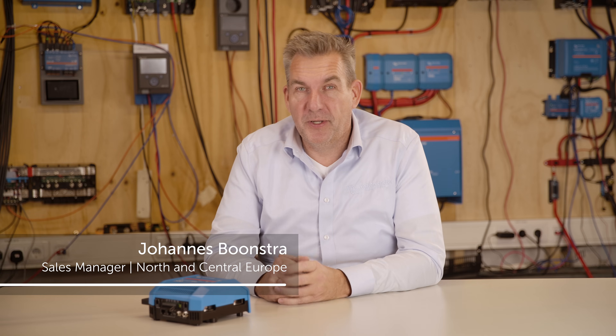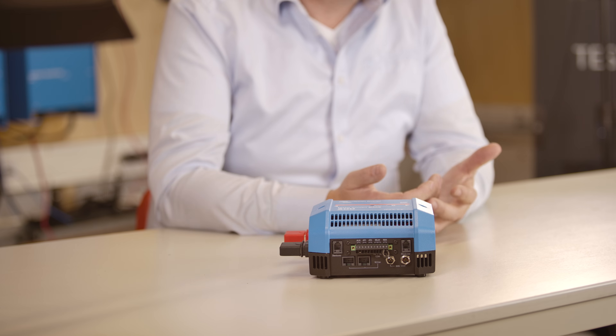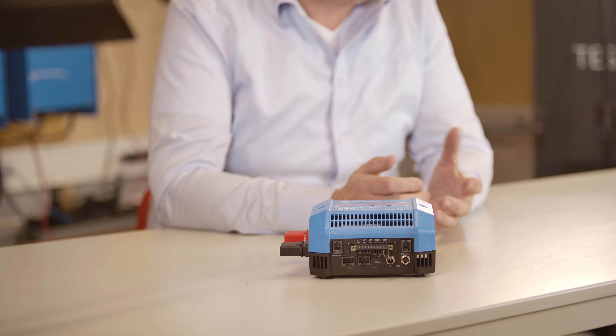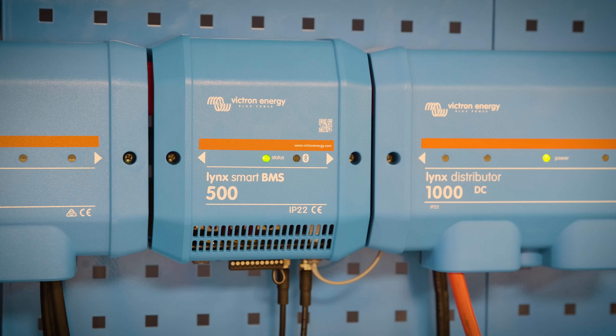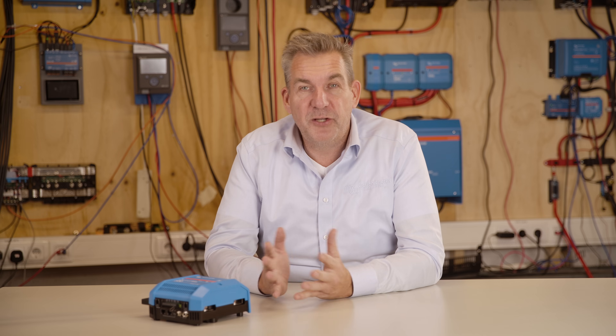In this episode we're going to describe the Lynx Smart BMS. The Lynx Smart BMS is basically the heart of your lithium system because it's connected to all the batteries, so it knows exactly if it's allowed to be charged or allowed to be discharged. If something is happening, it can also open its relay to isolate the battery completely from the rest of the system.